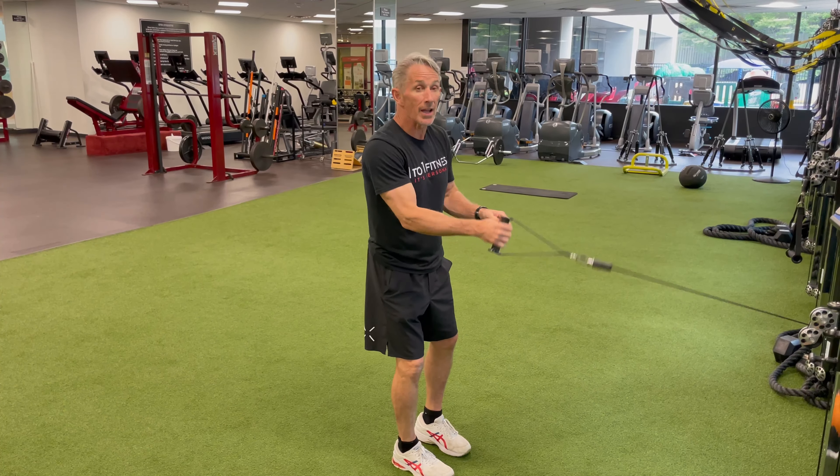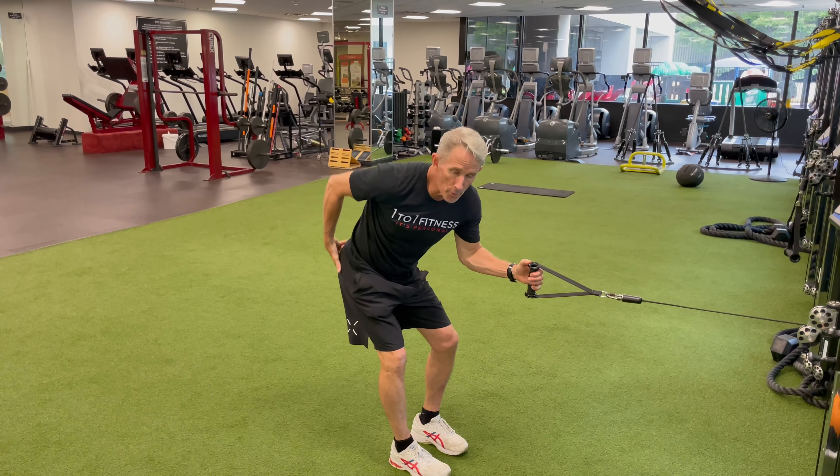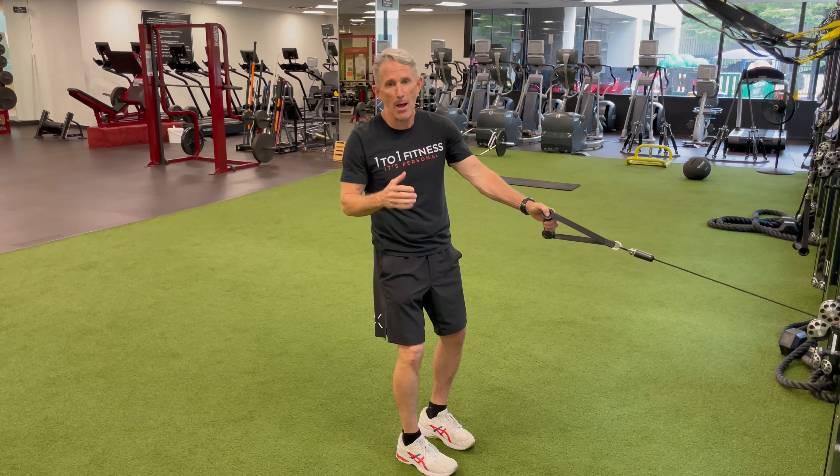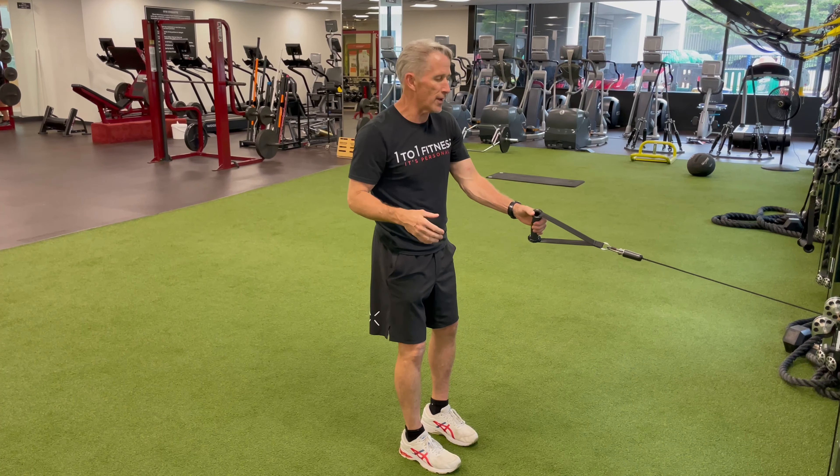A little floor inflection with a hand reach really helps load the back side of the hip in a way that's good for whether you're trying to tone, firm up, be more athletic, or injury prevention.